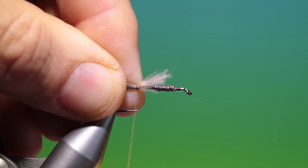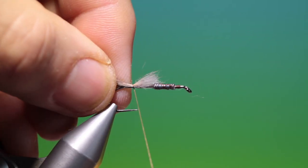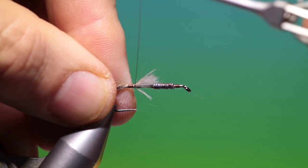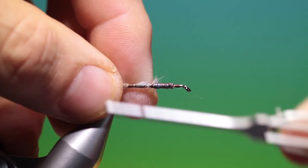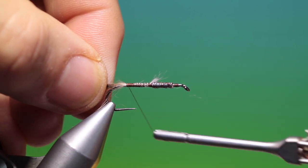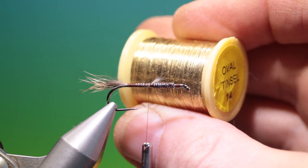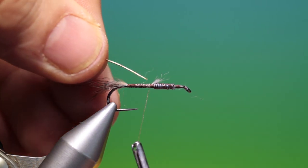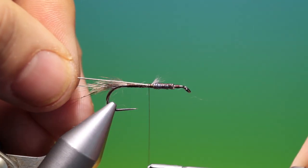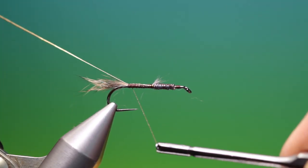Now we come in here to attach the tail. That's perfect — we go up here, go over these ends. Don't worry about them being scruffy, these are going to be covered. We go back — that's excellent. And what we need now is some oval gold tinsel. We tie this in, starting at the lead wire, and go all the way back right into the tail base like so.